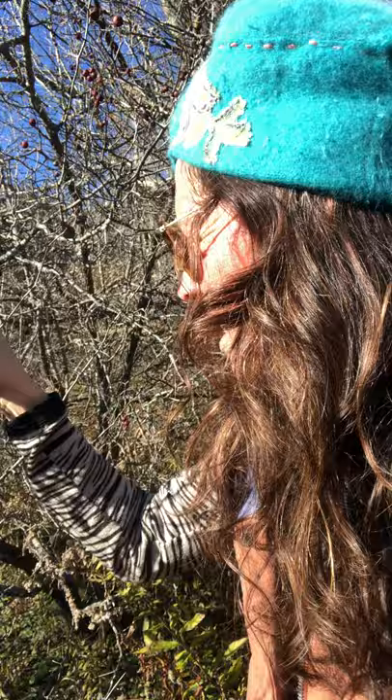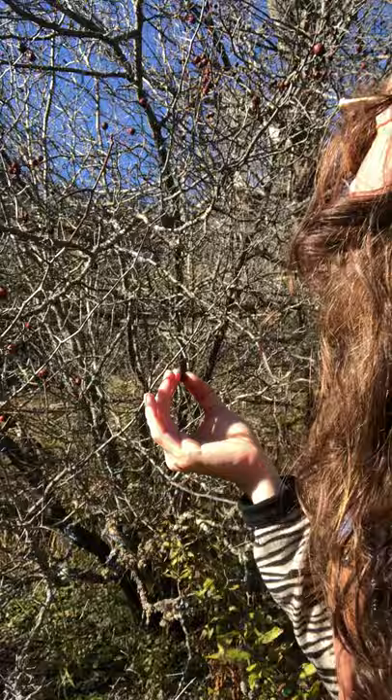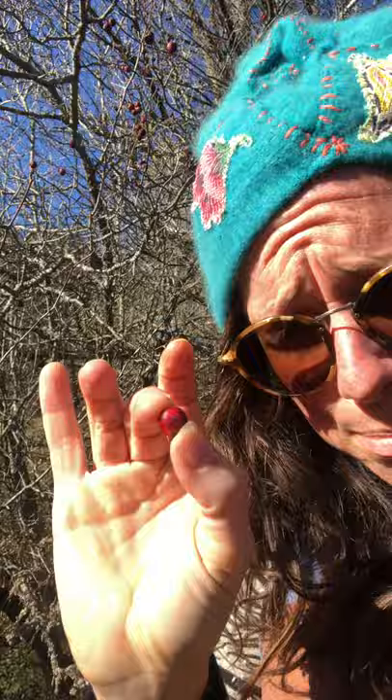Believe it or not, this little berry right here — after the first cold snap — we've had two soft frosts and it's already October 27th, and I almost missed the hawthorn berries because they're quite sparse and shriveled already. But this one little berry has ten times more vitamin C than an orange.